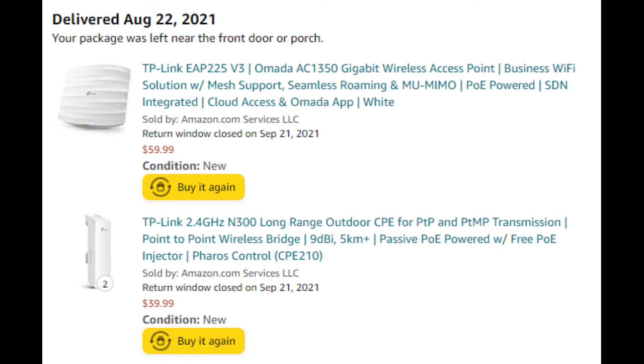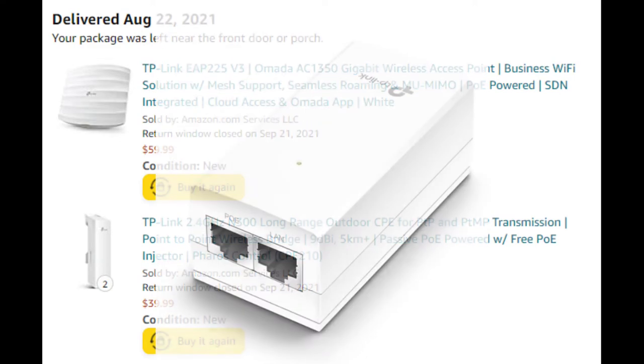Power over Ethernet means they don't have a separate power plug — the power they need comes through the ethernet cable, or what some people would call the network cable. Each one of these items comes with what's called a power injector. The power injector has a cord that plugs into the wall. Your network cable with the internet on it comes into the LAN side, and then that same internet signal comes out of the other side — the PoE side — but with electrical power added to it. One side is only the internet signal; the other side is the internet with power on it.